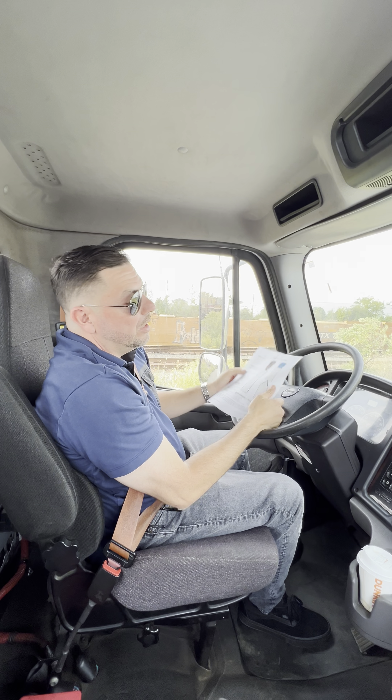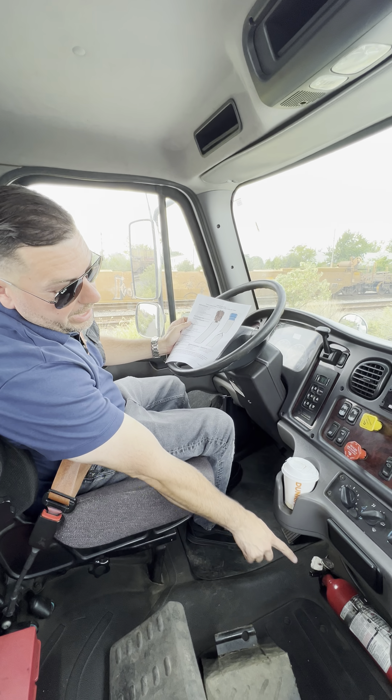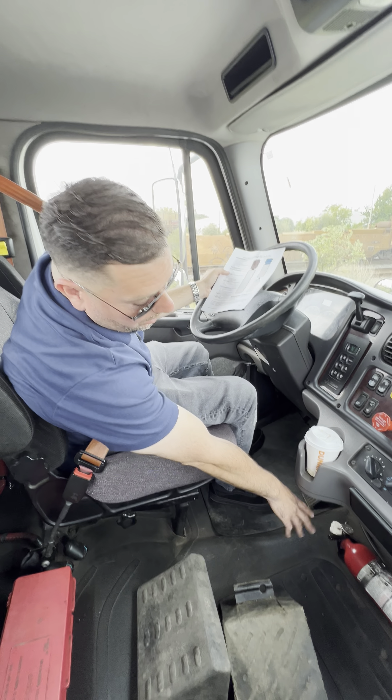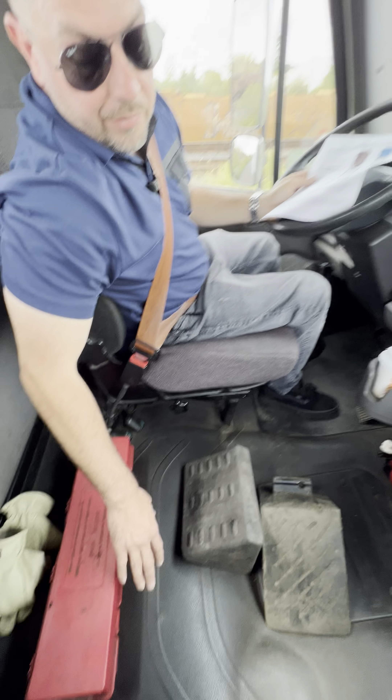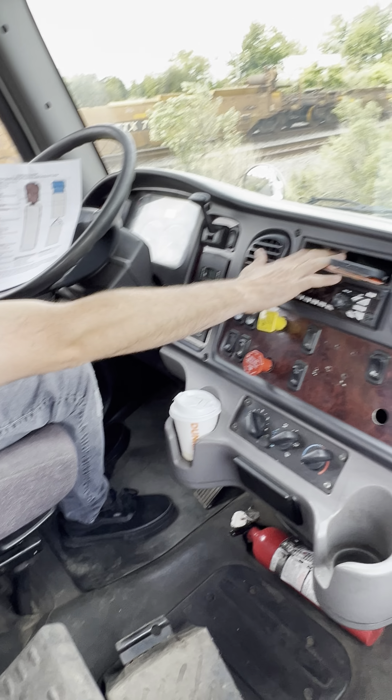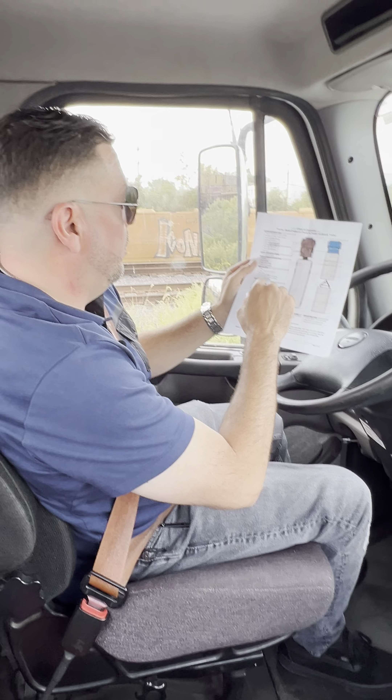Going down the list, you have the emergency equipment. You have an ABC fire extinguisher that's fully charged — gauge on green, it has a locking pin and it's locked. You have three triangle reflectors in case of an emergency, inside the box. You also have electrical spare fuses in a pouch. Those are your emergency equipment items.